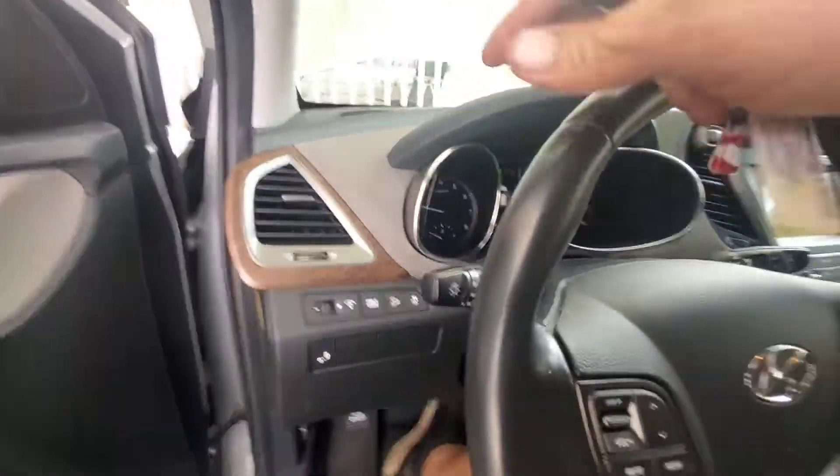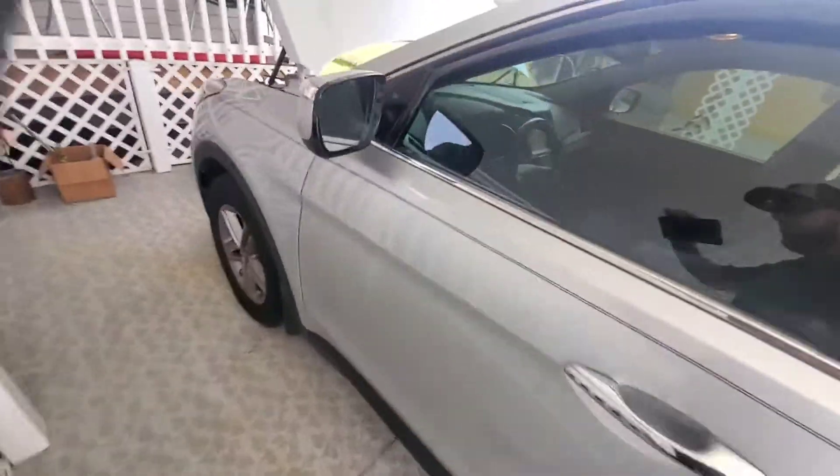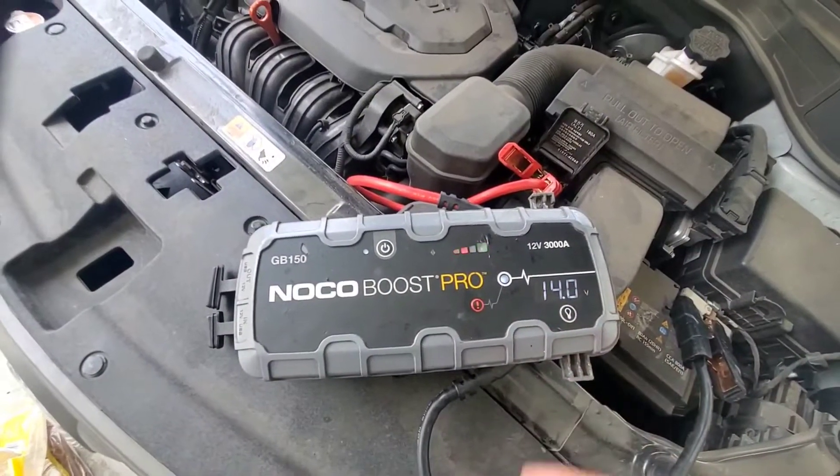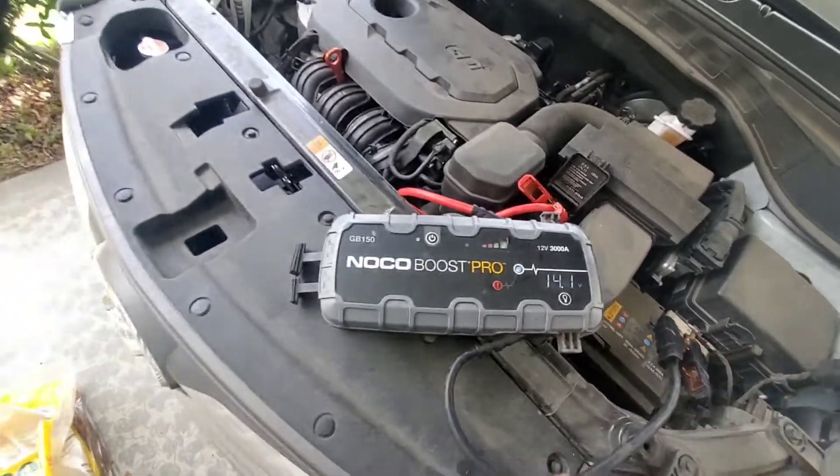There you go — vehicle's running. That's how to jumpstart your Hyundai Santa Fe. Now we'll confirm 14 volts on the alternator, so we're good there. It's just a bad battery.